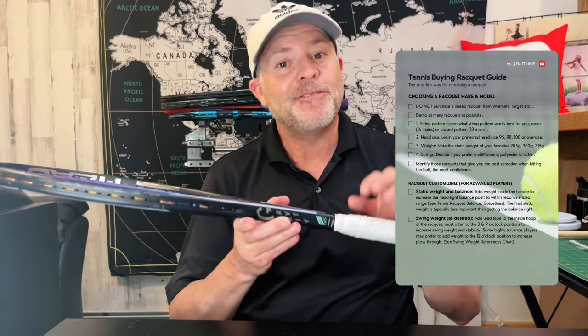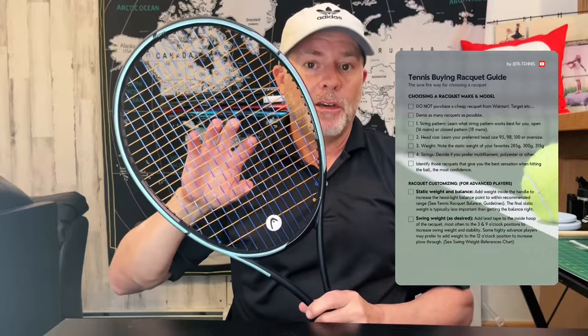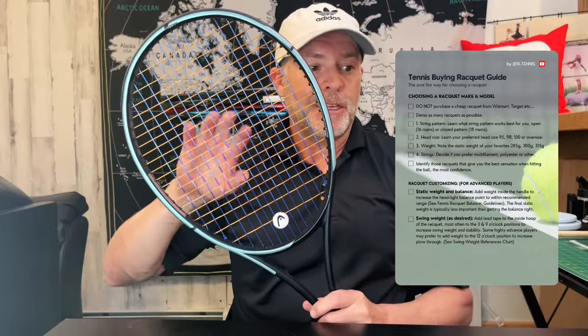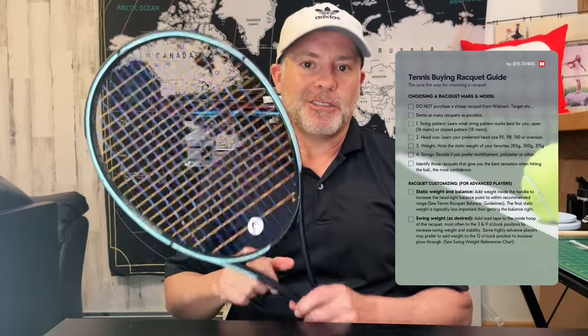If a certain racket felt great, go back and note those four different criteria: what string pattern did it have, what was its weight, what type of strings did it have in it, and what was its head size? That will help you define what your preferences are.